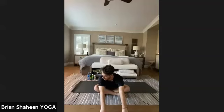Inhale the arms to the sky, exhale hands to prayer, hinge at the hips, and fold over your legs into a forward fold with the opposite leg in front. Spend three complete breaths here. On a breath in, come up, and then we're going to unwind the legs and find our way onto the back.